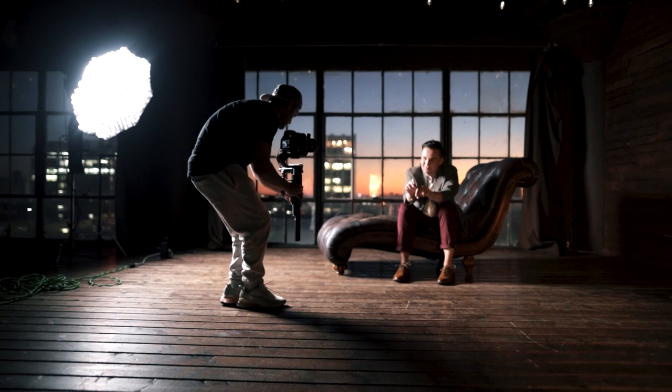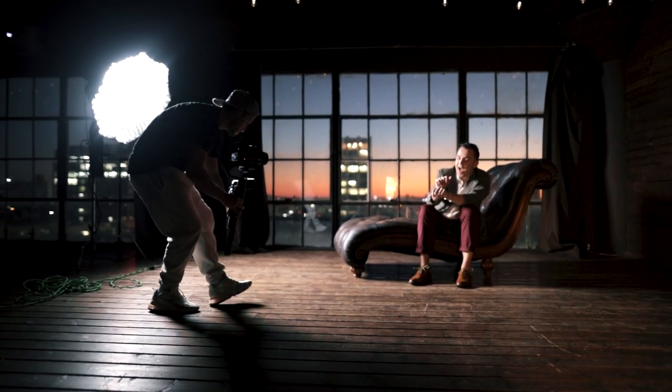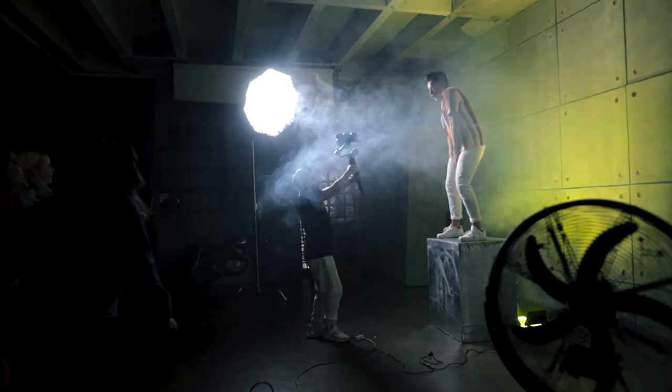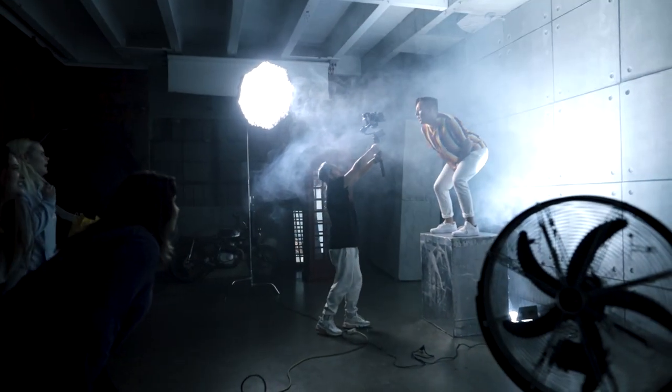Let's just jump straight into it. When it comes to lighting music videos, the one thing I was doing over and over again — of course I was switching and getting different looks — but I was always putting a softbox on my key light. That was the main thing to do because we've all seen YouTube videos talking about soft lighting. It's cinematic, it looks good, and yeah, 80% of that is true. But I started switching up and not using a softbox for the key light.